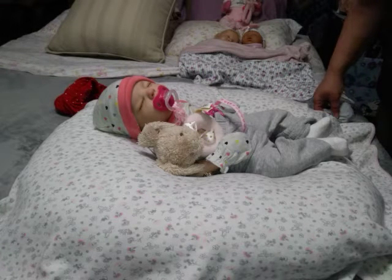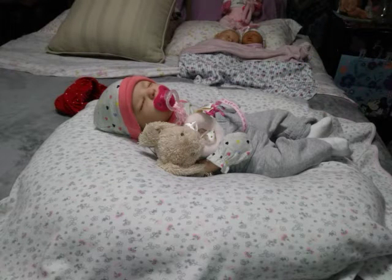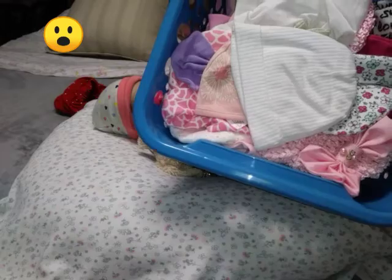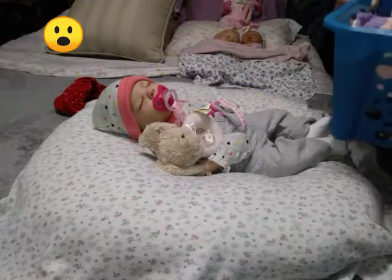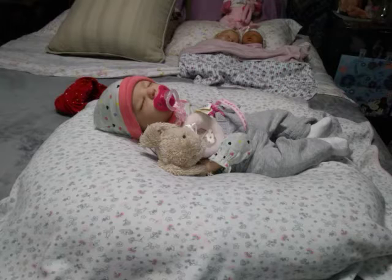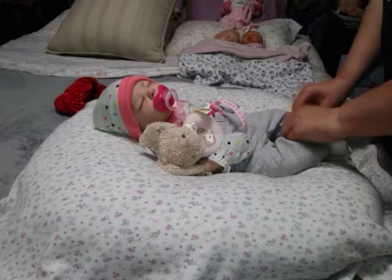I don't care if they're bald because I mostly like the caps. I have so many hats you would not believe it — I actually have a whole basket full of hats. I have lots and lots of hats, and I like to put my babies in hats that match their outfits. I do that a lot even when they have hair, so it doesn't really matter to me. I think it's cute either way.